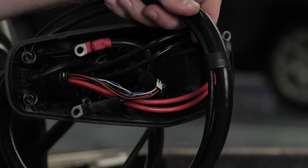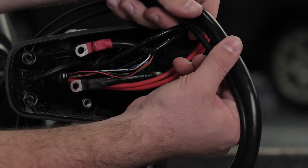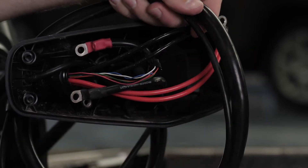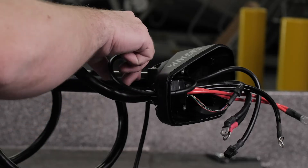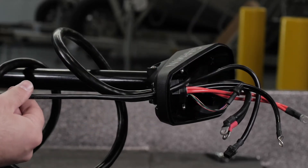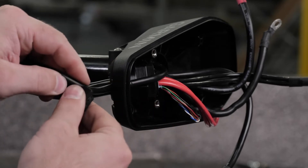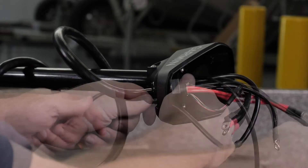We will now remove the transducer cable from the shaft cap. First, remove the plastic cable clamps that secure the transducer cable to the power cable. Then straighten the transducer cable so we can pull it through the shaft cap. Push the square grommet from the inside to the outside of the shaft cap and remove it from the cable. Feed the transducer cable through the shaft cap.